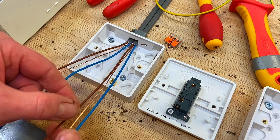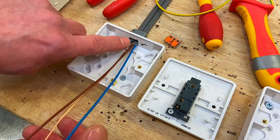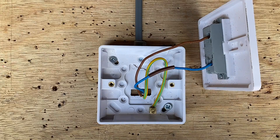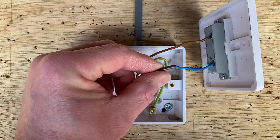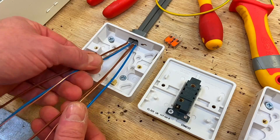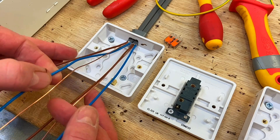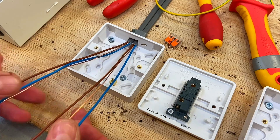At some colleges where there's one cable coming down to a switch of twin and CPC, often the blue is used as a switching line conductor and is identified with brown sleeving. In this case where the feed has been taken to the switch — doing the two-plate method — both blue conductors are actually neutrals.